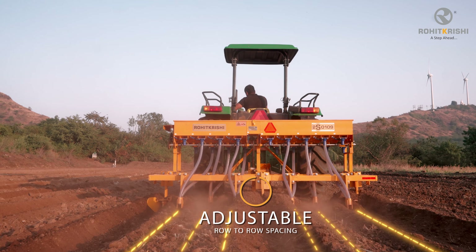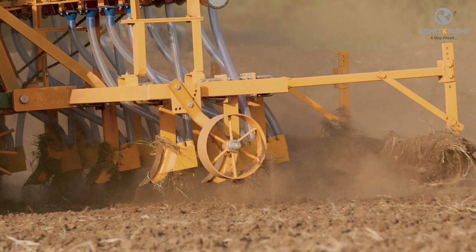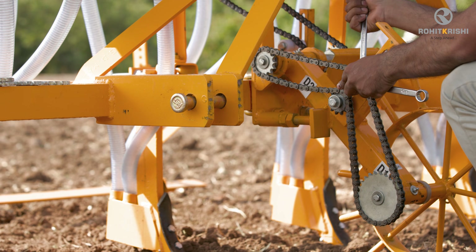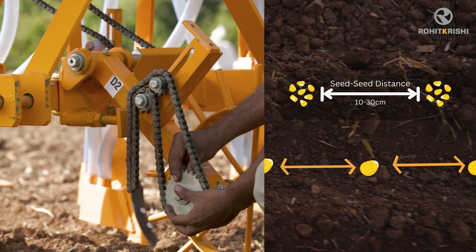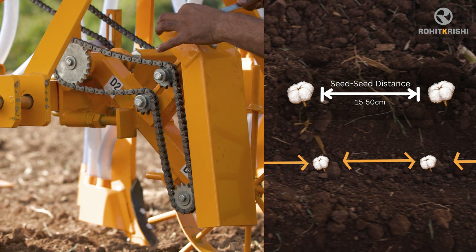Row-to-row spacing can be adjusted by moving the furrow openers laterally on the mainframe. Seed-to-seed spacing can be changed by adjusting the sprockets on the drive wheel as required. For example, seed-to-seed spacing for maize can be set from 10 to 30 cm, and for cotton, it can range from 15 to 50 cm.